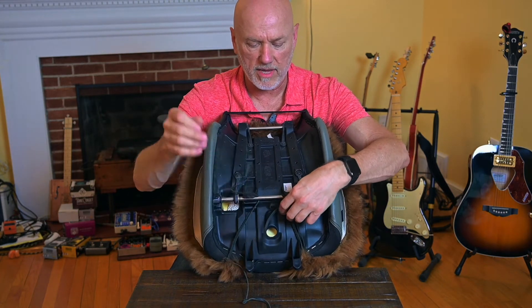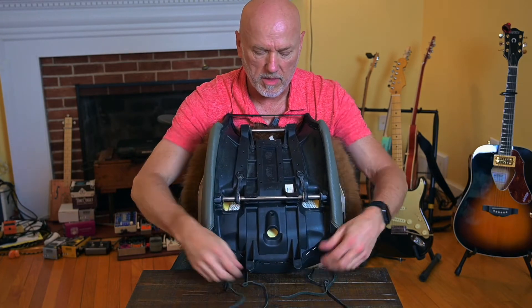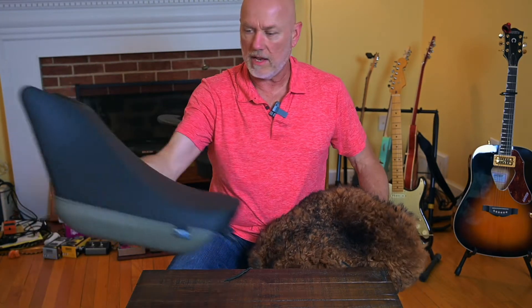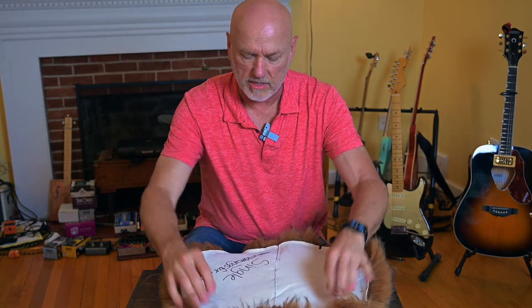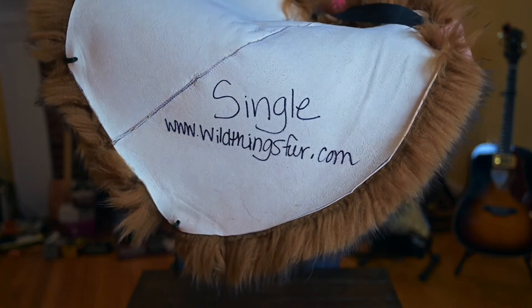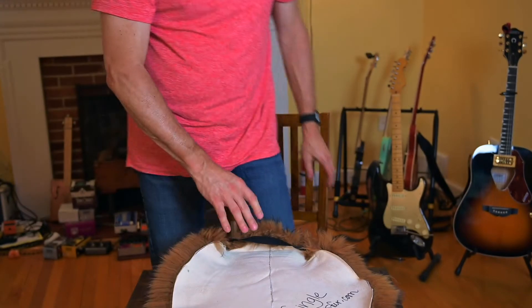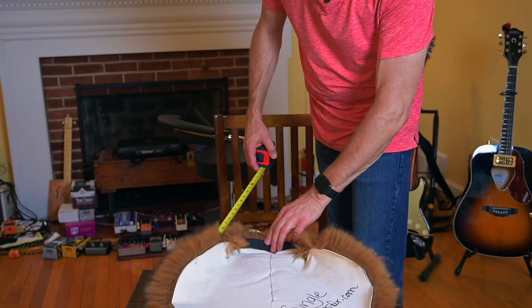On the back it has two very nice leather strings — leather laces — and I'll take it all the way off the seat here. I don't know the exact dimensions but I'll put a link to the website. The name of the place that sells it is wildthingsfur.com. This is the single size, but it's pretty wide — let me grab a measuring tape and measure it real quick.